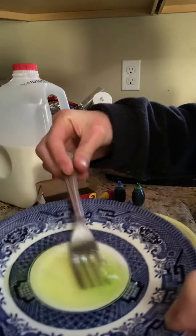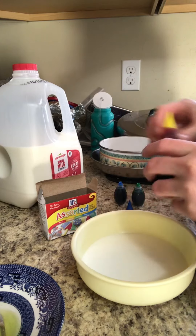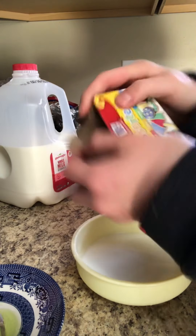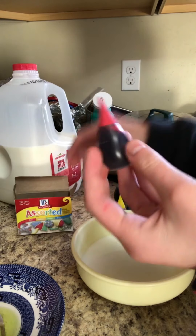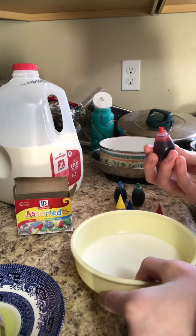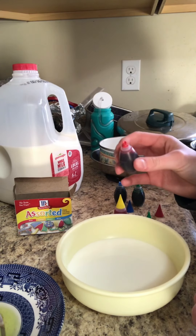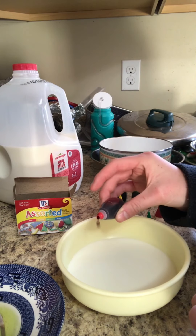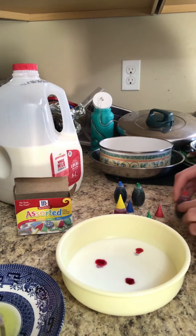Now you want to place your fork inside the soap and let it soak a little bit. While it soaks, I'm going to use some food coloring — I'm gonna use some red first. This is the assorted drip kind, and you just want to drip some in.